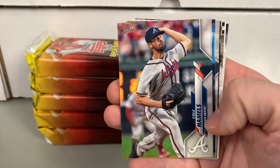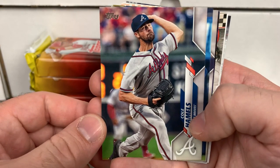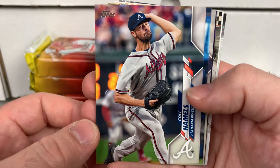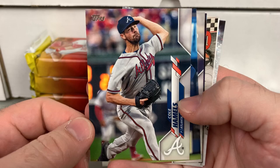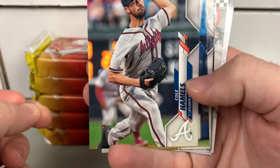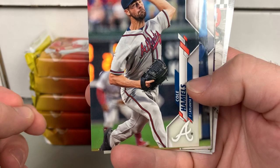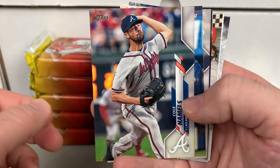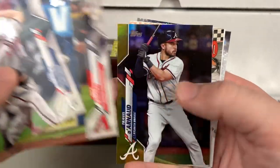It's Cole Hamels in an Atlanta Braves uniform, and that's obviously a Photoshop job. If you look really closely, you notice more if you're familiar — Cole Hamels pitched a long time with the Phillies, and that to me appears to be Citizens Bank Park. That red would make you think he's going against the Phillies, but that's definitely a gray uniform. I think that's a Phillies-Reds game from years ago where they Photoshopped the Atlanta uniform on.